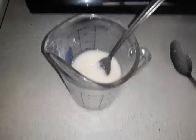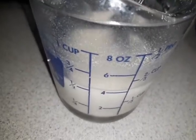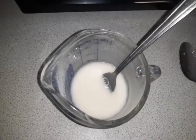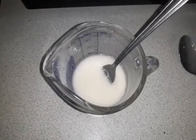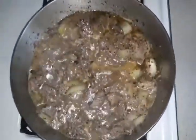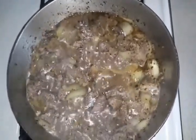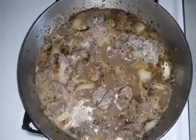In the measuring cup you are going to add one fourth of flour and one half cup of water. Mix it up really good, then pour the flour and water into the pan quickly — not slowly but fast — and hurry up and stir it because it is going to lump up really quick. Then you add the soy sauce mixture into it.